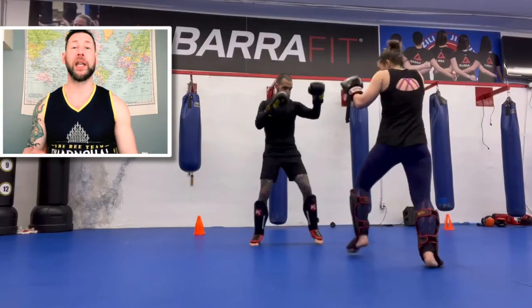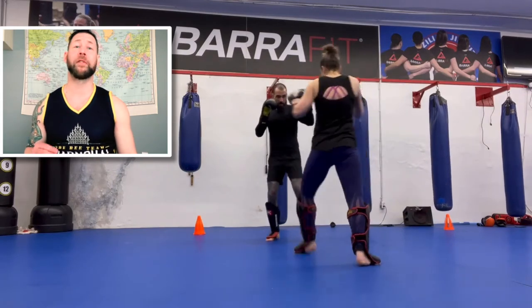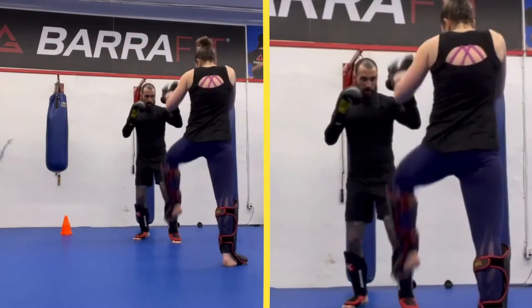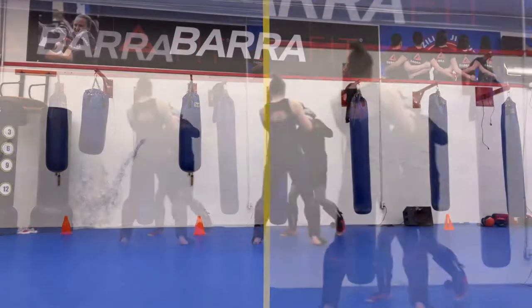Hey folks, welcome back to the channel. Dan Stavodum from First Strike Athletics. Today I'm going to show you a very simple, very effective combination. It's gonna help you confuse your opponents so you can close the distance and set up a really painful liver kick.